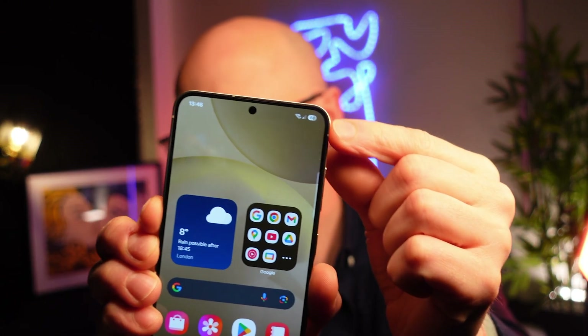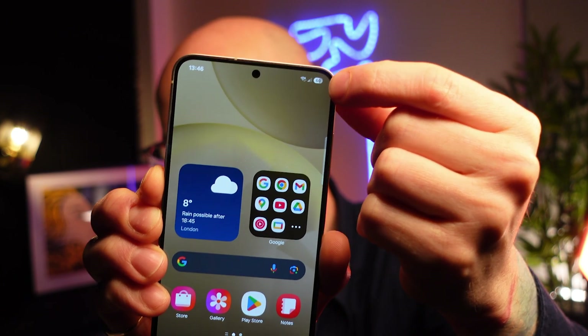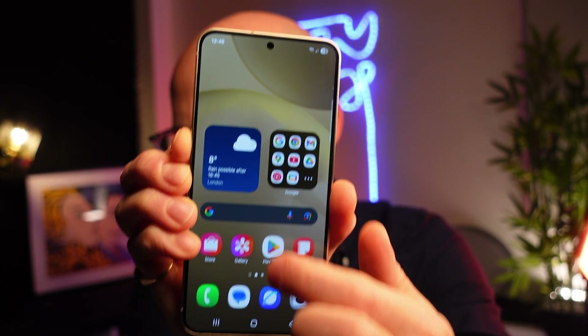First up, a little design change — here is the new battery icon. As you can see, it's more like a little pill shape now, looks pretty sleek and cool, in line with the curved corners of your apps.